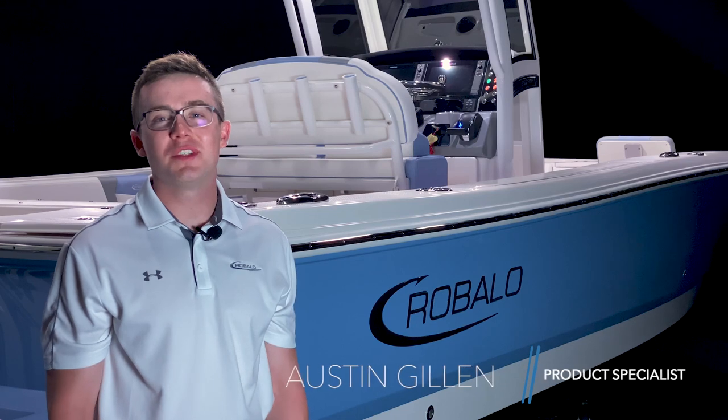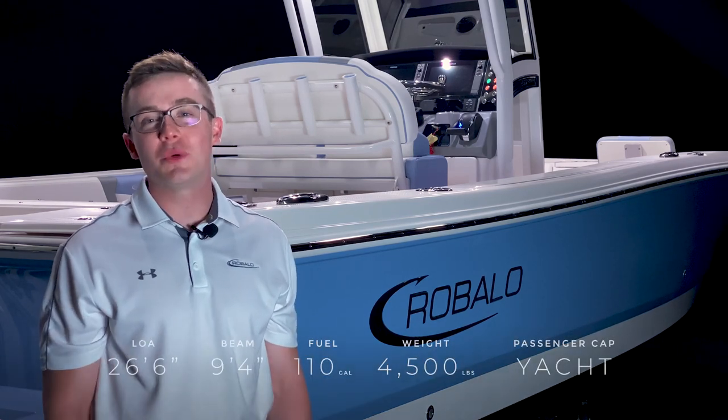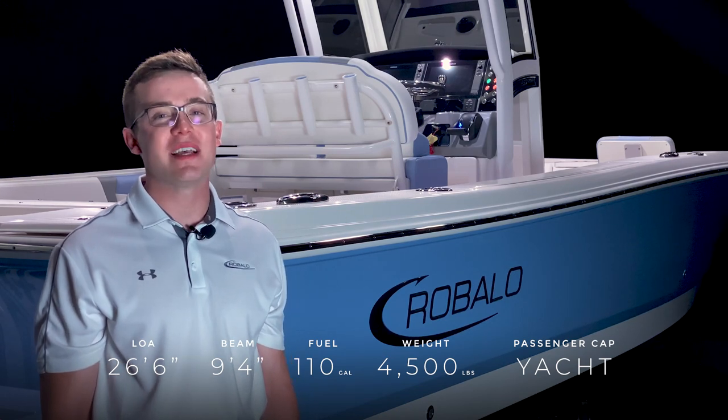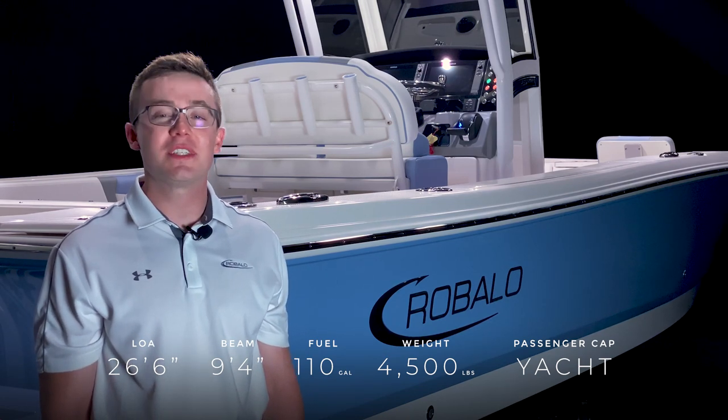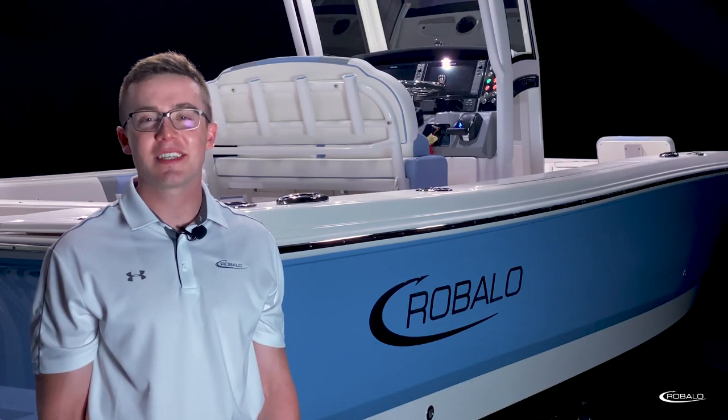Hi, I'm Austin Gillan and welcome to the product tour of the 266 Cayman from Robalo. With a length overall of 26 foot 6 inches, a beam of 9 foot 4 inches, and a fuel capacity of 110 gallons, the versatility of this boat is sure to take you and your family wherever you want to go. Let's take a closer look.